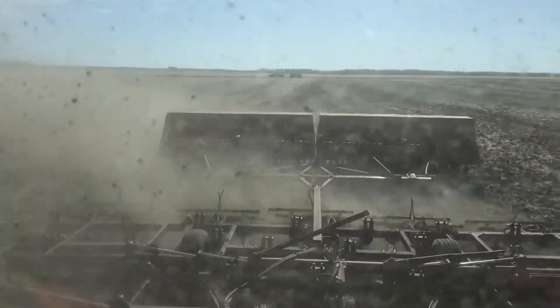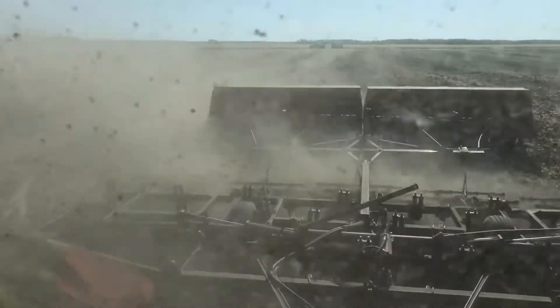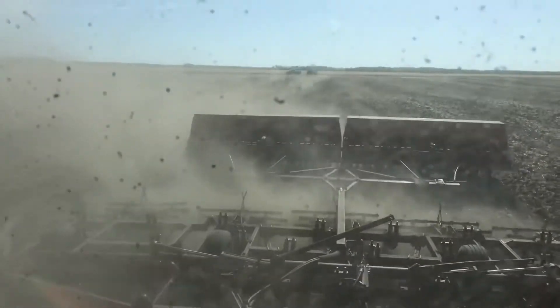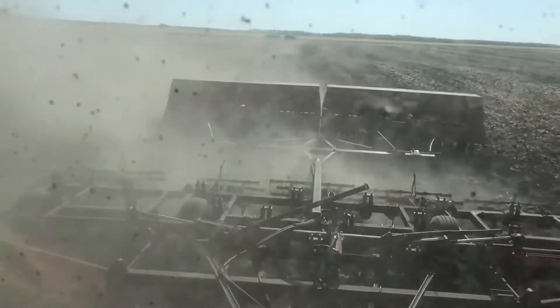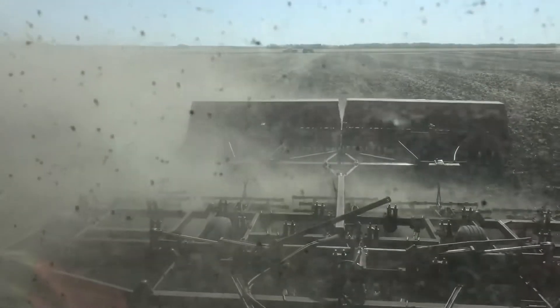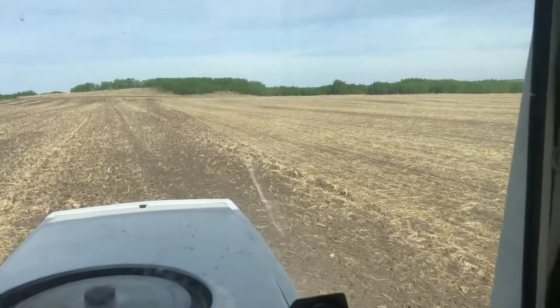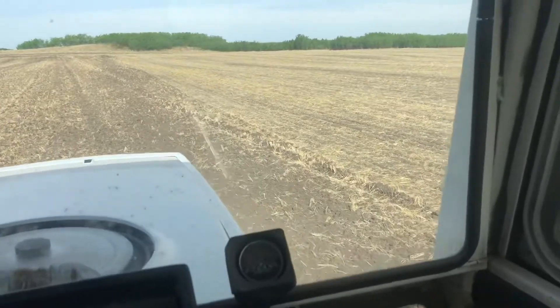We are underway seeding the Pioneer 0007 soybeans with what I call the 'no payments drill' — I call it that because it's very economical to operate and doesn't cost me big dollars. We're seeding along some test plots that we had seeded here previously.